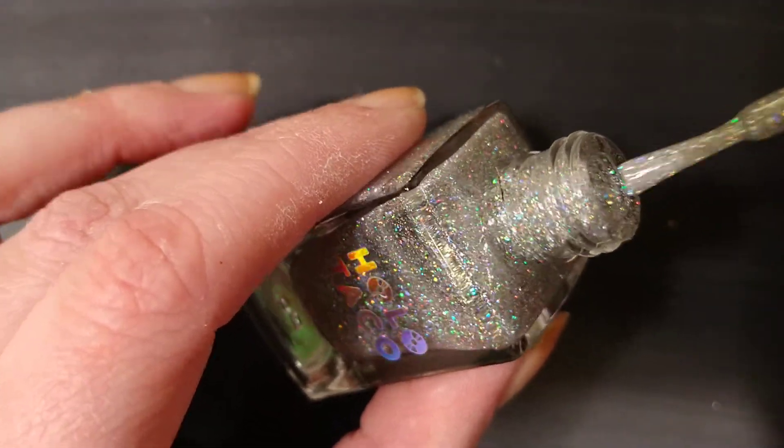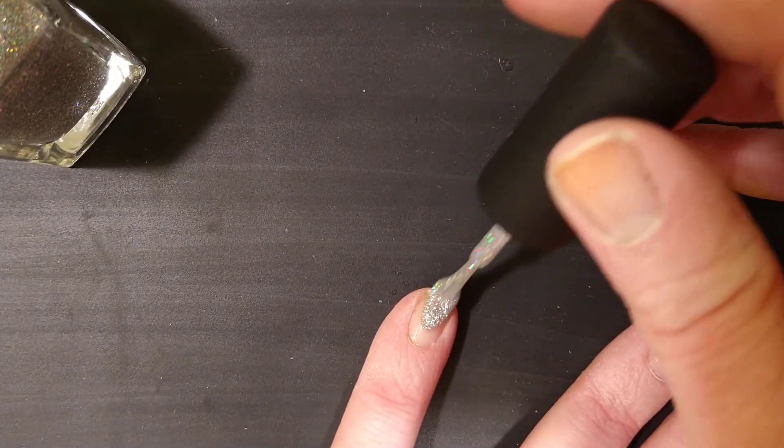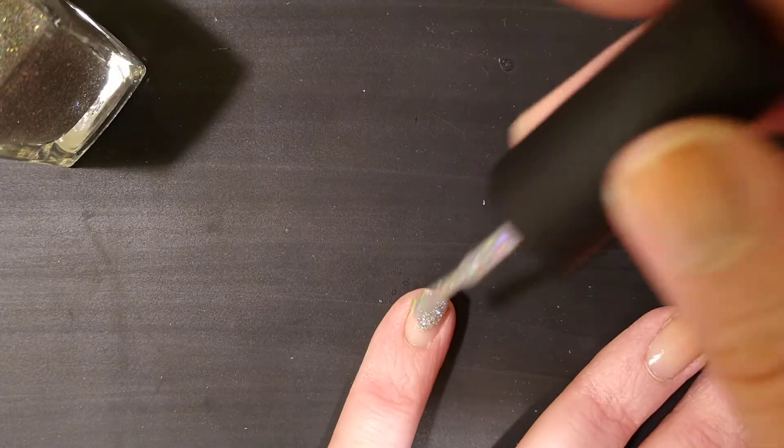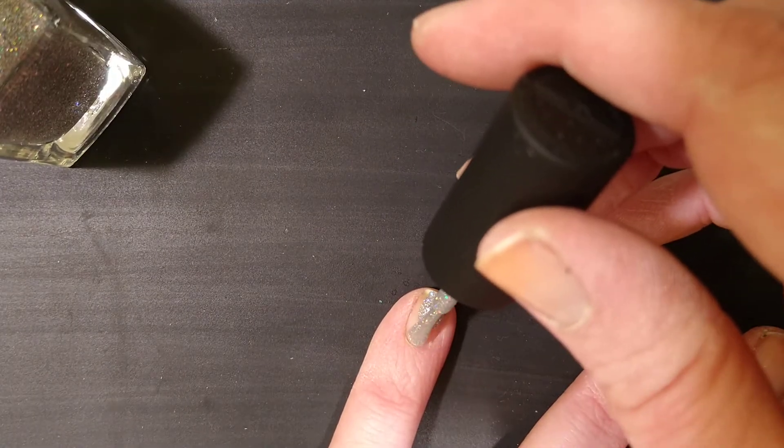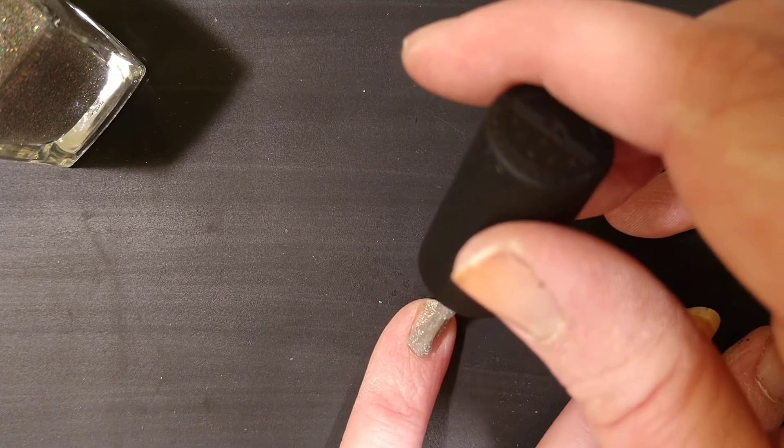I am a flood-your-cuticles-and-clean-up-later kind of girl, so cringeworthy if you're new here. I normally do this off camera for that very reason.